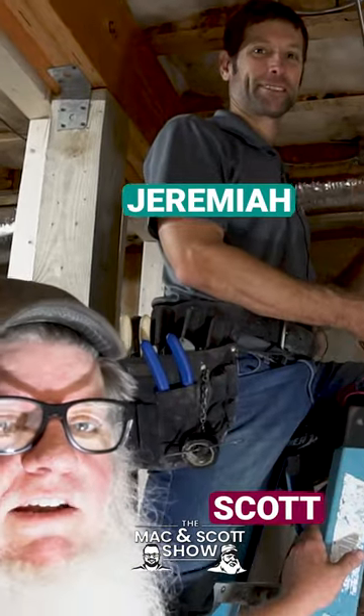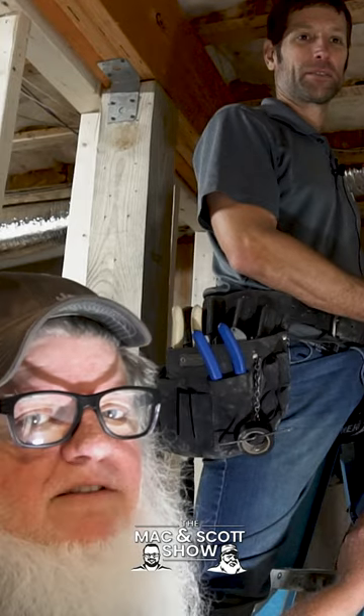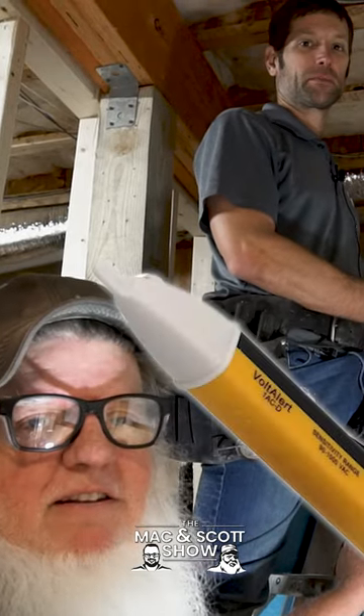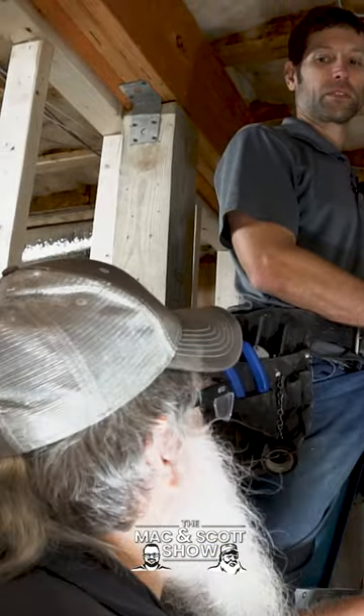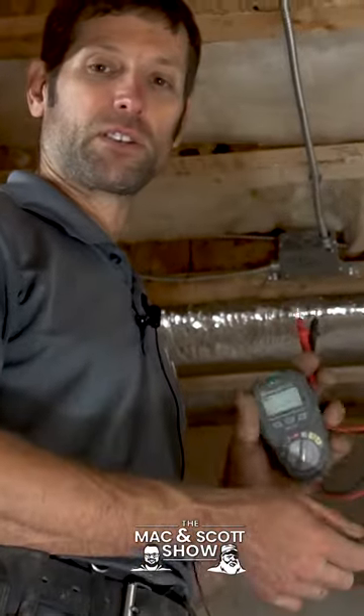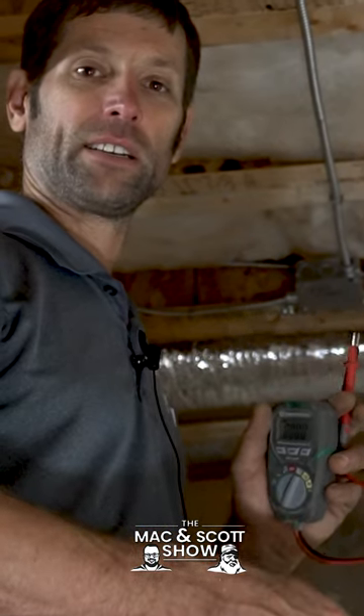I'm over here with Jeremiah from High Shoals Electric. They do a lot of our electrical work, and I noticed that they don't use those little beep testers — I guess they're called non-contact testers, or tick testers. I noticed you don't even carry one. That's right, Scott. We use what's called a multimeter. It'll give you a digital readout. The non-contact testers give a lot of false readings, and for that reason we only trust these.